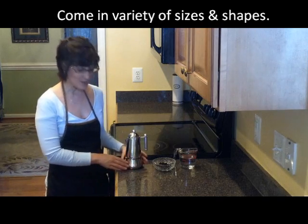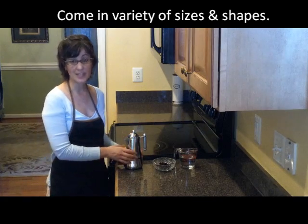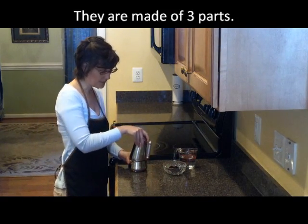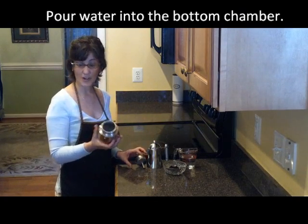Stovetop espresso makers come in a variety of sizes and even shapes, but the basic principle is the same. This particular one is a stainless steel espresso maker. It comes in three parts — we have the bottom part, which is where the water goes.